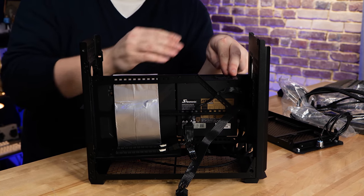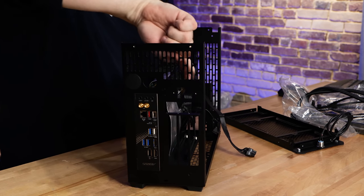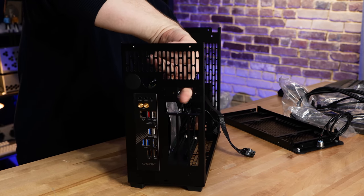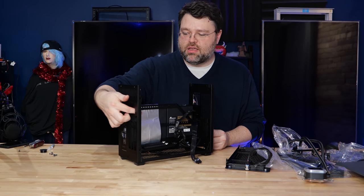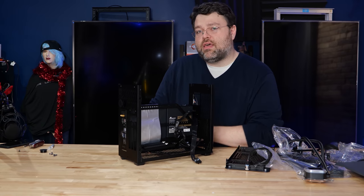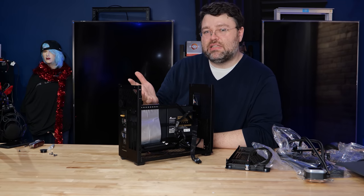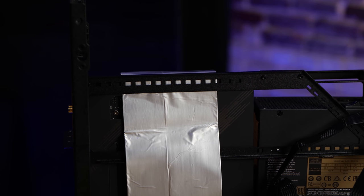Getting the power supply mounted was no problem. The Sliger cases come with a cable for routing the power connection to a hole at the back of the machine. So this is where your power cable will plug in, routed up and around. You do want to route that power cable away from the PCIe ribbon cable — the silver means it's insulated, but you really want to run that power cable as far away from everything else as you can.